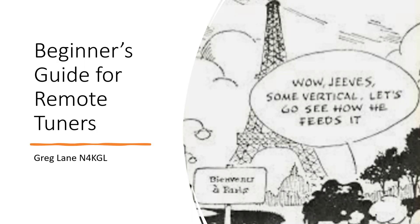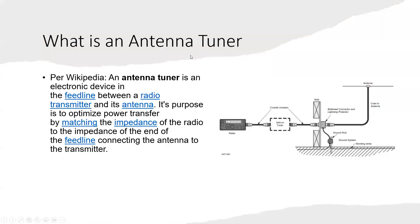Welcome to Beginner's Academy. We have talks for beginners and returning hams in amateur radio. And tonight we have a presentation: Beginner's Guide for Remote Tuners. My name is Greg. We do have an audience on Zoom here.